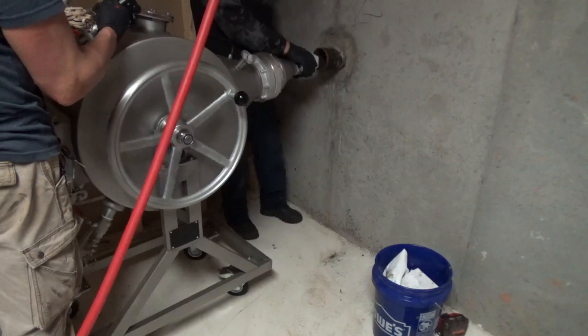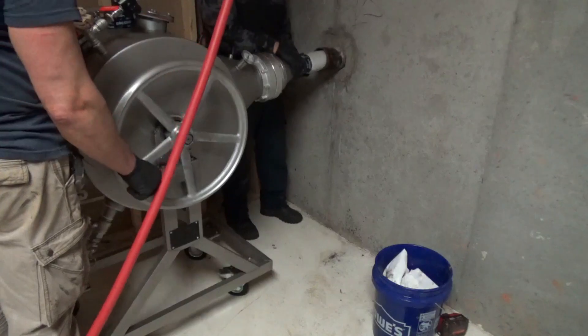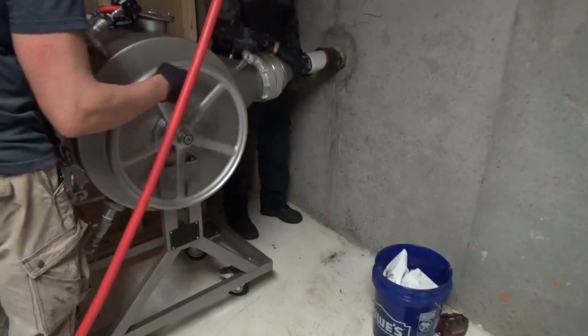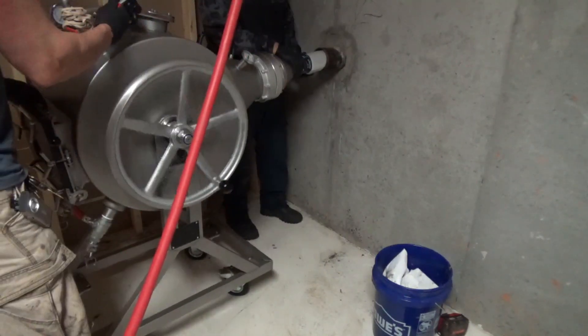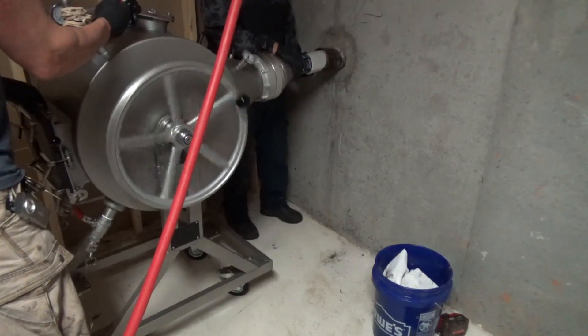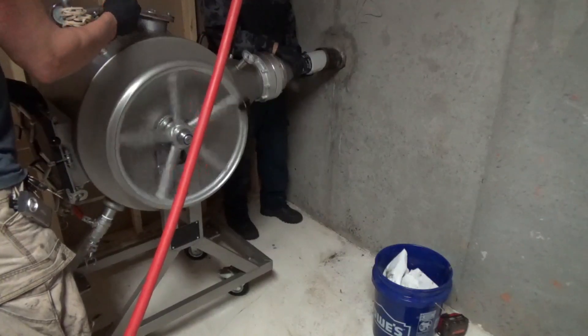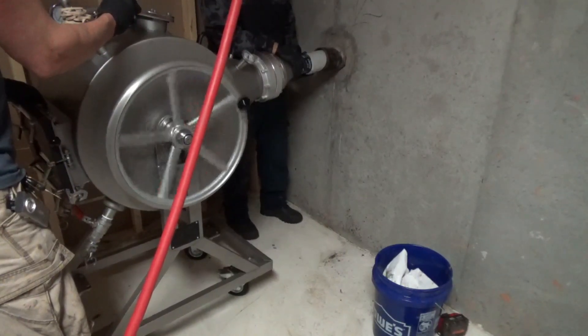At this point we're starting the lining process and you can see how the material gets injected into the pipe. We're using a special tube because there are certain sections of the cast iron pipe that are missing. This tube will act like the host pipe instead of the old pipe, so the liner will take the shape of the tube.